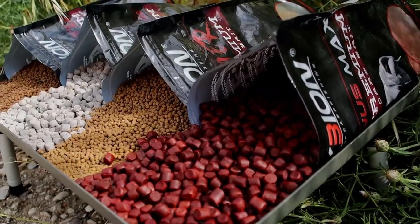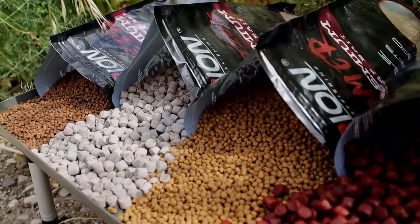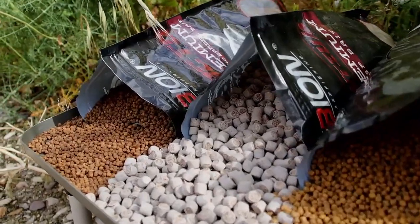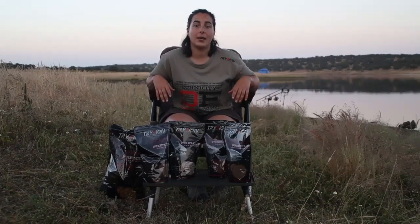pero yo estos los utilizo más para acompañar en el barco cebador. Tienen una disolución más rápida; es decir, el de 3,5mm, en el momento que le echas al agua, empieza a trabajar. Entonces, para momentos de pesca que necesitas activar y conseguir una pesca más rápida, pues son geniales. A continuación os voy a enseñar cómo preparo un mix para mallas de PVA.